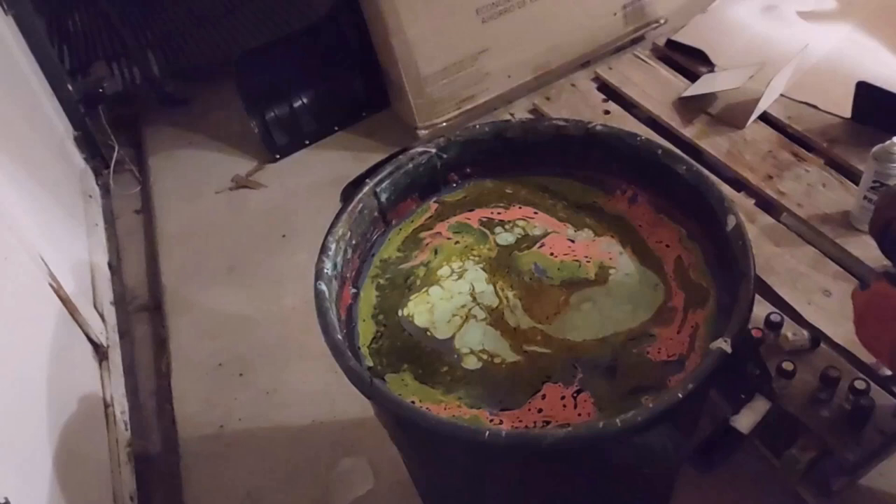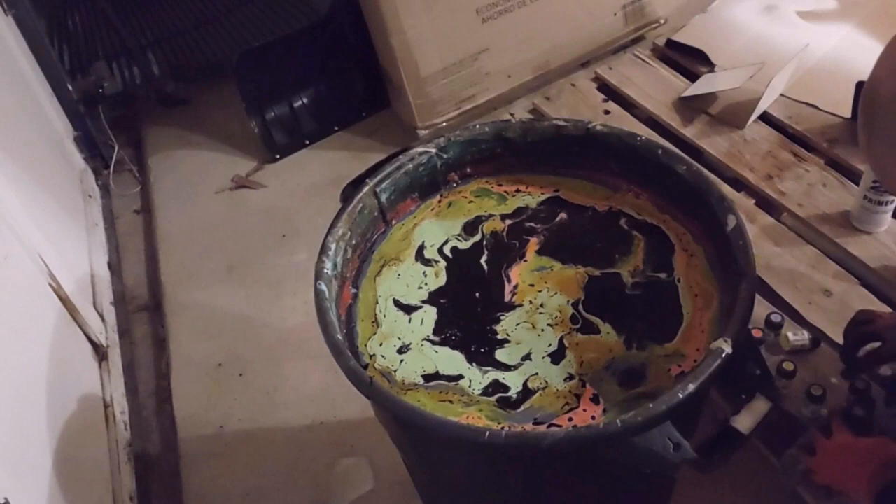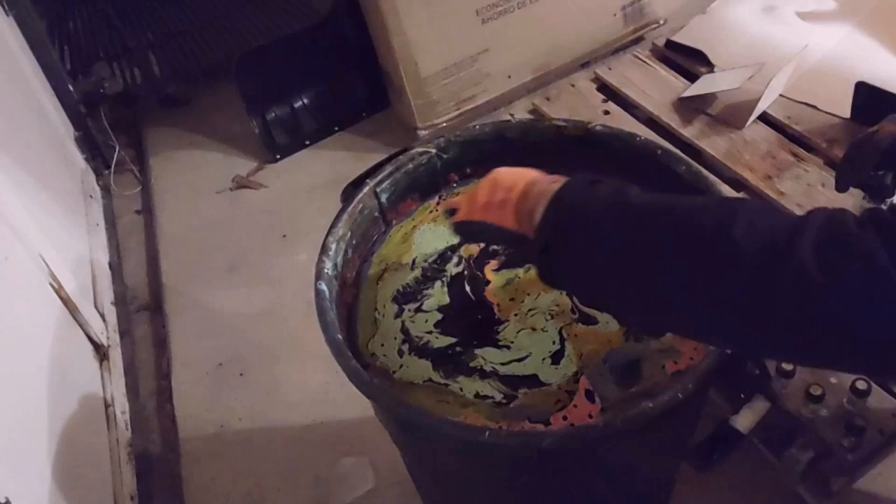Just dumping it all in. I tried the drop method where you just drop like four or five in and go in the corners, but it basically filmed over within 60 seconds. It wasn't quite enough time, so I got the guitar halfway dipped and it just became a globby mess.